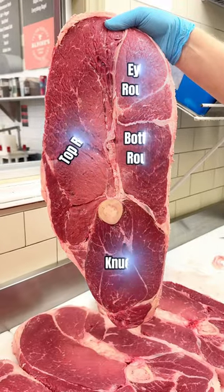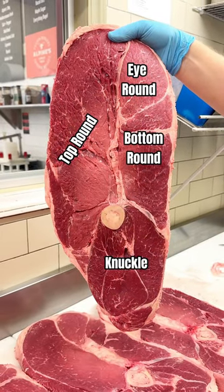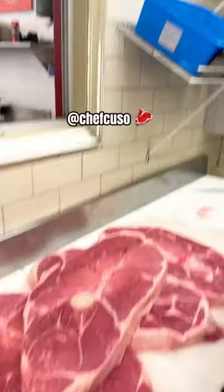Have a look at all the different cuts that are present on this steak. This was a special order for our friend Chef Pusso.